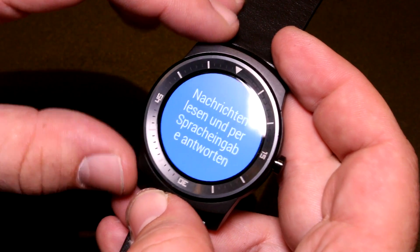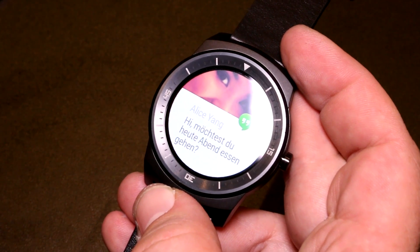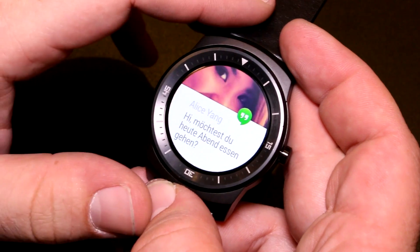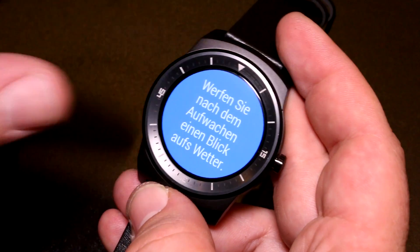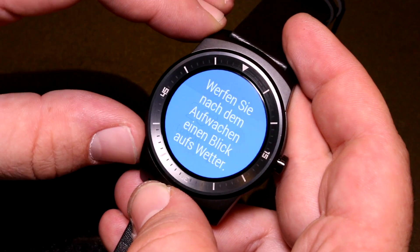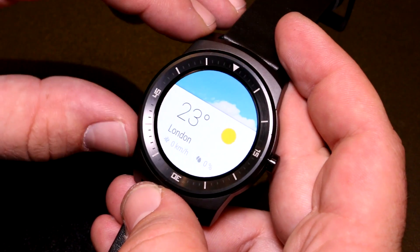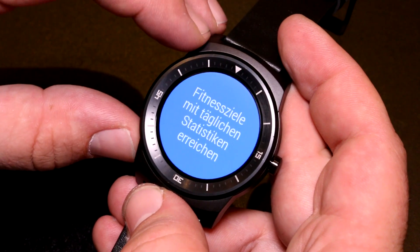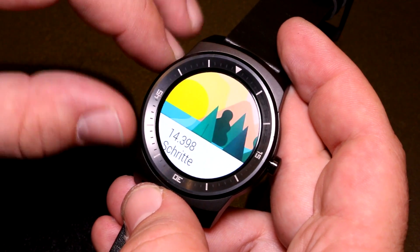This is the LG G Watch R coming out pretty soon. It's probably going to be under $300 — we don't officially know the price yet, but there was a slip where it said 300 euros, which is around the area you'll see it in retail. I'm Roland with Mobile Geeks checking out the LG G Watch R at IFA 2014. If you like what we do, subscribe, give us a thumbs up, and follow us on Twitter, Facebook, and Google Plus.